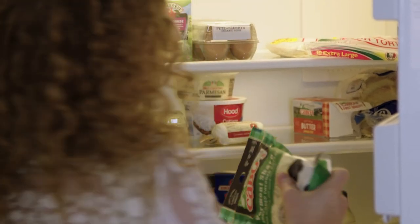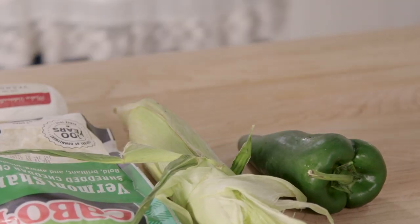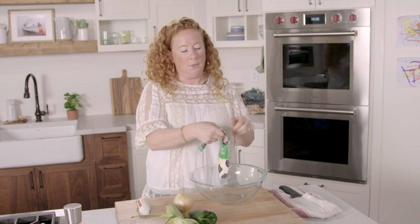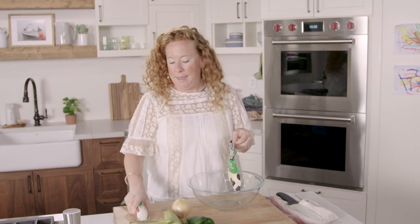I'm going to grab the ingredients — I have a couple of cheeses: some goat cheese and some cheddar. And also while I'm at the fridge, I'm going to grab a poblano chili, an ear of corn, and an onion. The cheddar is going to help with that melty gooey-ness, and the goat cheese is a little surprising for a quesadilla, but it adds a little bit of tangy creaminess, so it's really delicious.